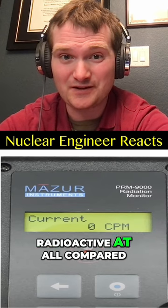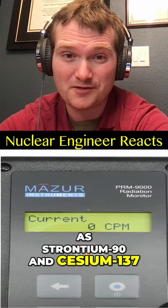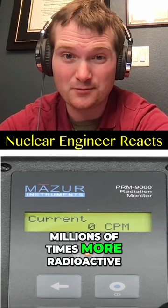Because uranium is not radioactive at all compared to its fission products such as strontium-90 and cesium-137, which are millions of times more radioactive.